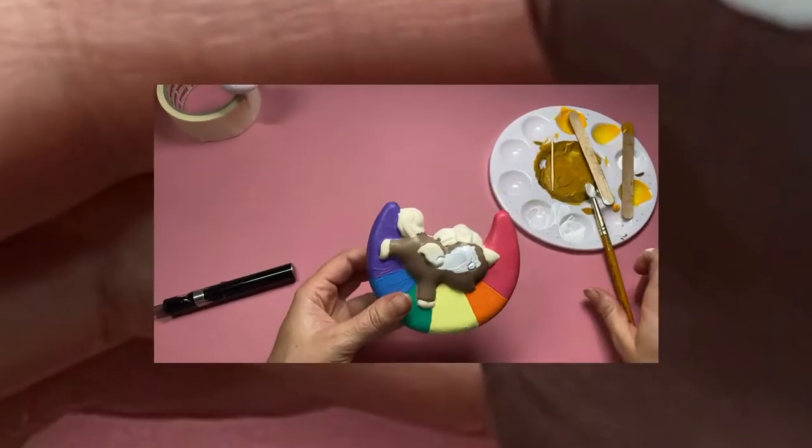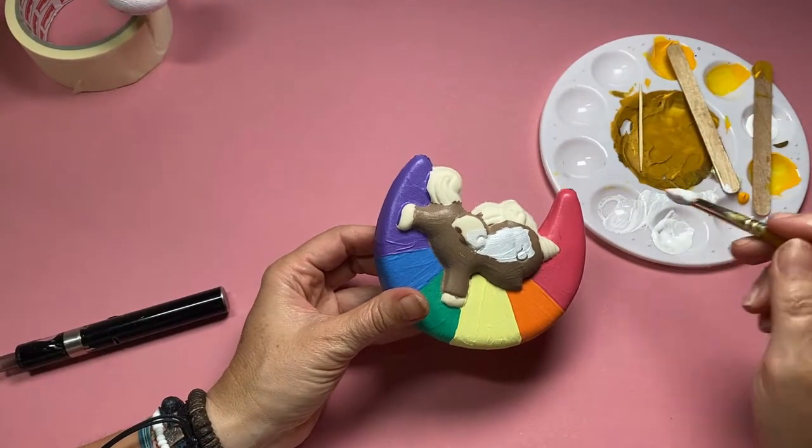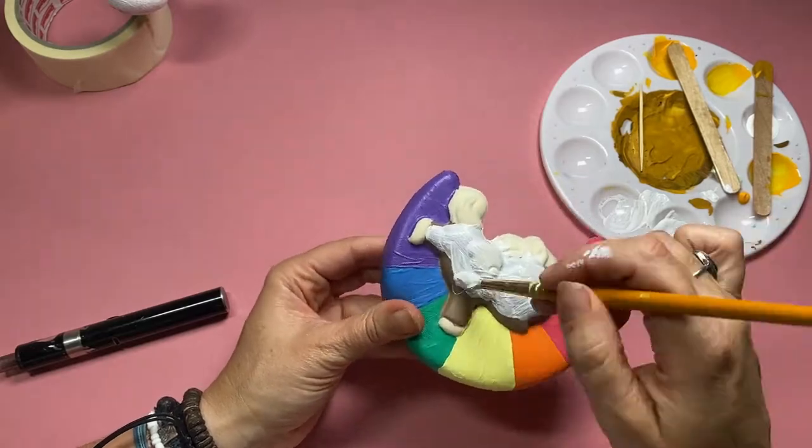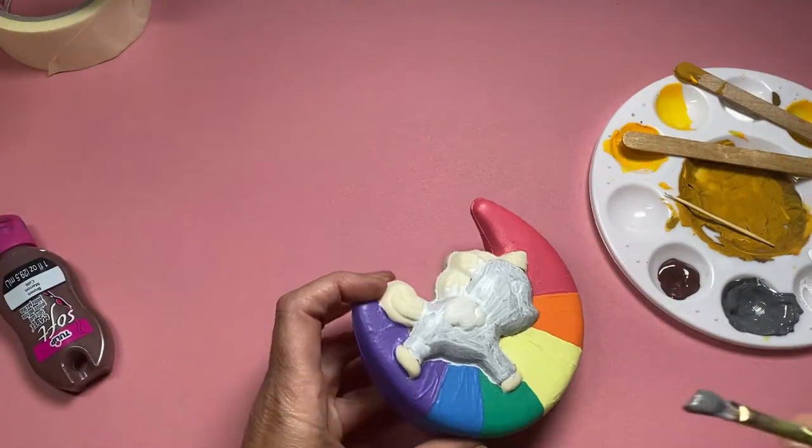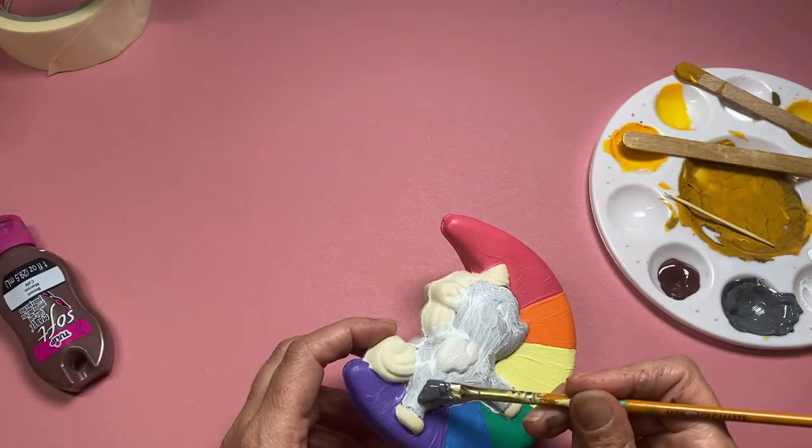That was a really nice, simple, squishy makeover. Because that was so simple and quick I've decided to drag out a squishy I've been working on for some time now — it's a unicorn riding on a rainbow moon.